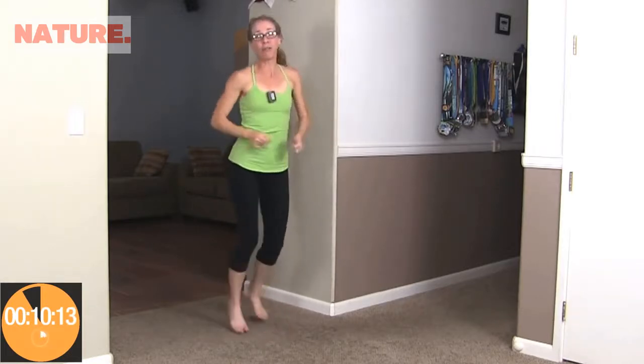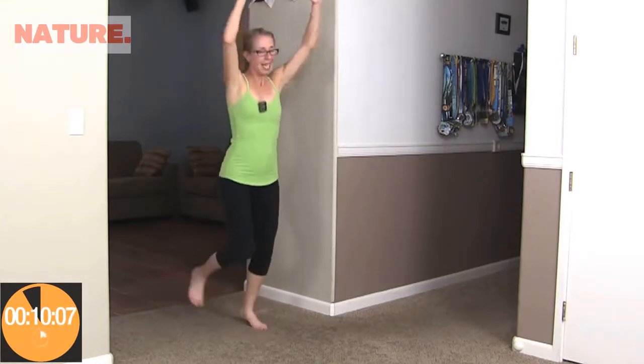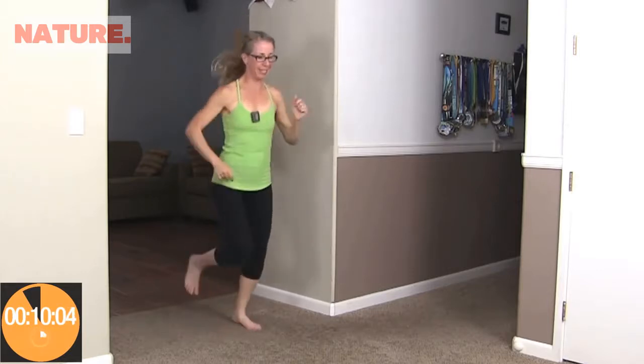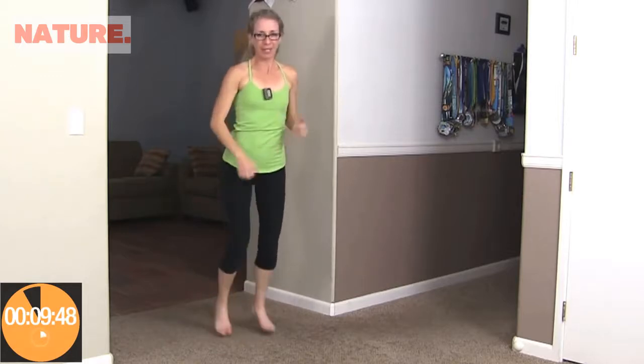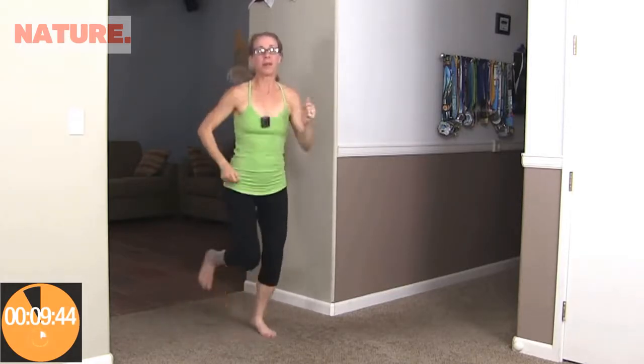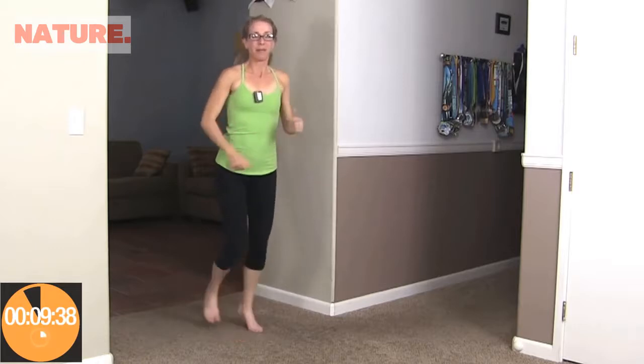When it beeps again, we're going to do frog reaches. Feet are nice and wide, almost like a sumo squat — try to get your hands all the way down to the ground and then reaching all the way up. Hopefully your endorphins are starting to kick in. Reach it down and up, right back to it. And reach and up — excellent.